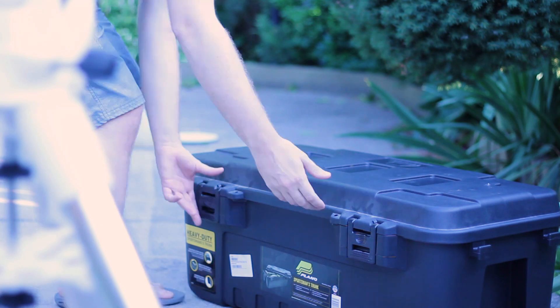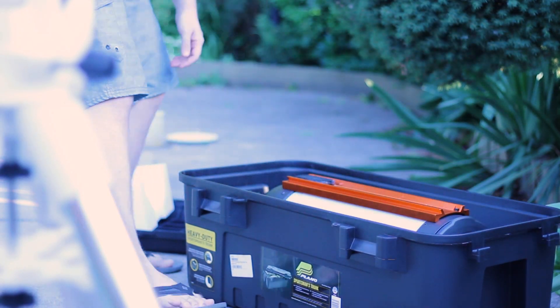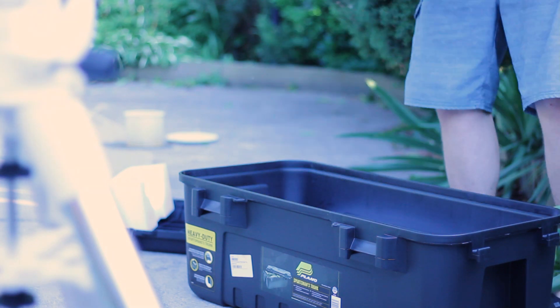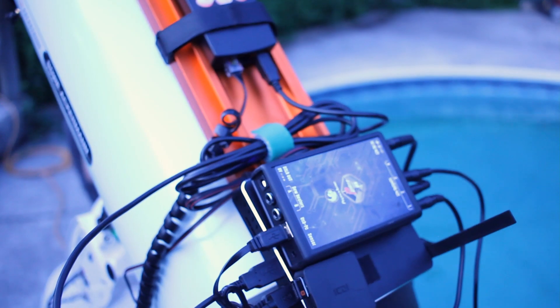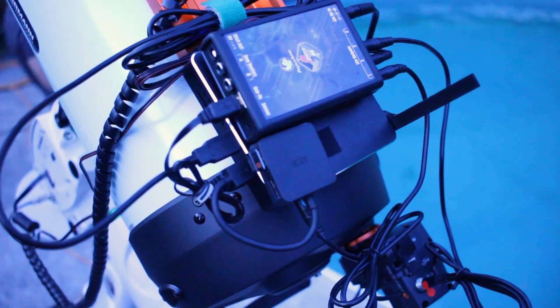Hey guys, so I'm out here tonight trying out some brand new gear. As you can see I have the new Celestron 8 inch Raza. With this telescope I've also got a few other gadgets — I got the Celestron motorized focuser, the Pegasus power unit powering all my little goodies, and I also got the accessory bar attached to it.